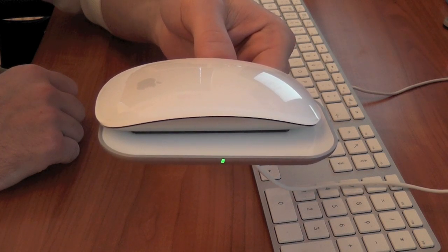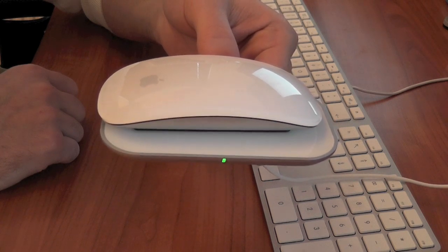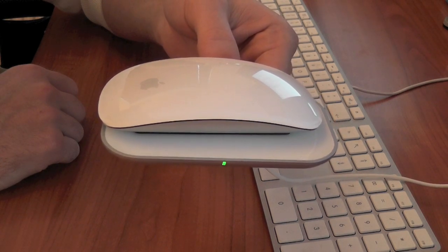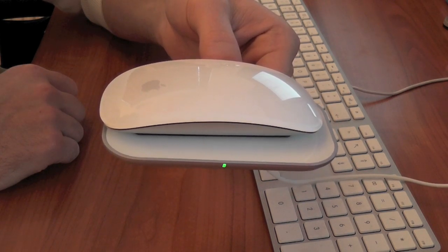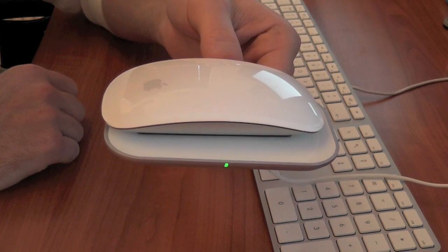Positive points about this product: it looks nice, it looks good, it's made very well. The charging time in my experience has been around 4 to 6 hours to go from about 4 or 5% all the way back up to a full charge.